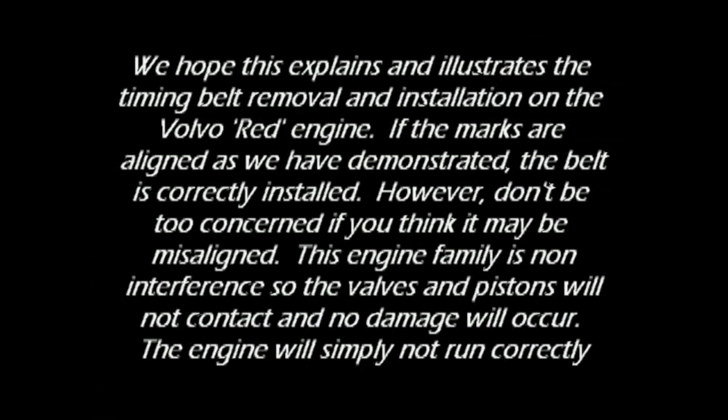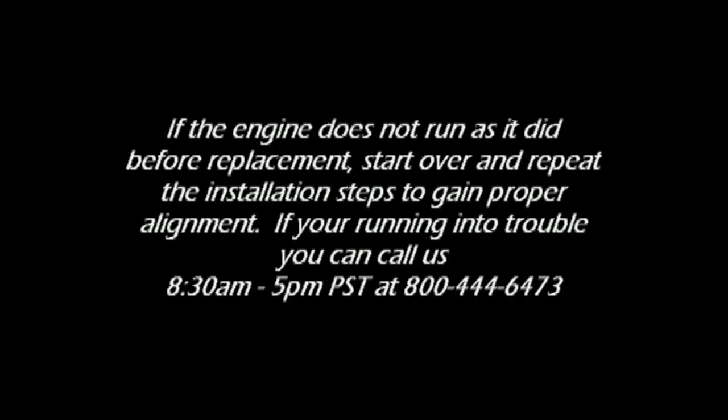We hope this explains and illustrates the timing belt removal and installation on the Volvo Red Engine. If the marks are aligned as demonstrated, the belt is correctly installed. However, don't be too concerned if you think it may be misaligned — this engine family is non-interference, so the valves and pistons will not contact and no damage will occur; the engine will simply not run correctly. If the engine does not run as it did before replacement, start over and repeat the installation steps to gain proper alignment. If you're running into trouble, you can always call us at 8:30 a.m. to 5:00 p.m. Pacific Standard Time at 800-444-6473.